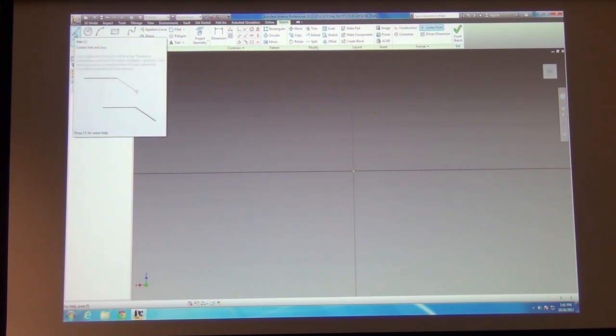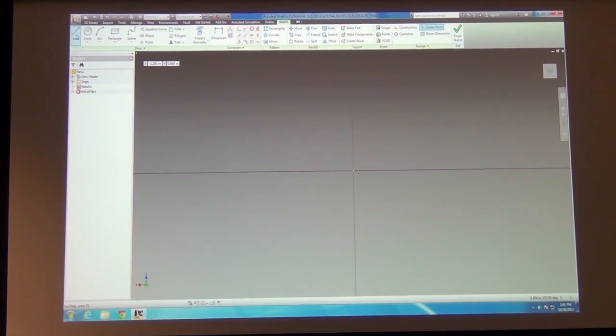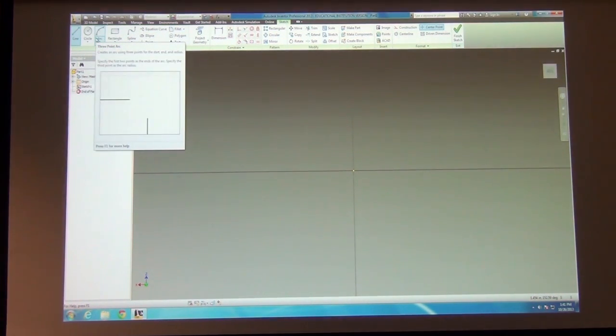Let's start drawing a shape here using the line tool at the top. Notice I'm already in the right menu — that's the cool thing about Inventor. You don't have to figure out where you should be next; the program does that for you. It says, 'Oh, you're building a sketch — I'll give you sketch tools.' It's just ridiculously simple.